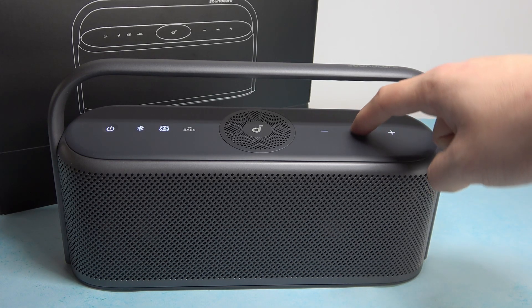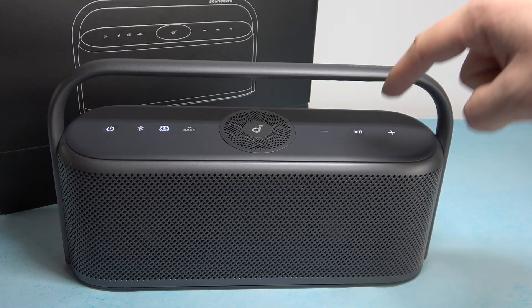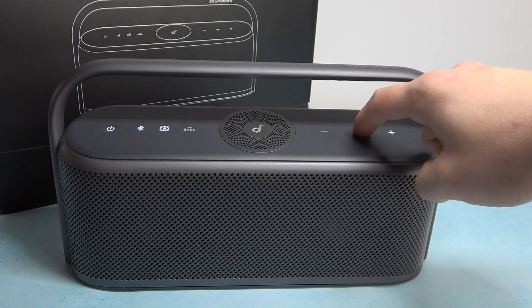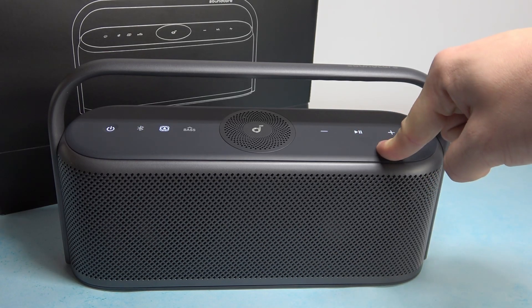You can press this button once to answer and end calls, and press this button for two seconds to decline calls.